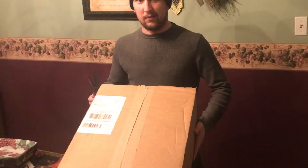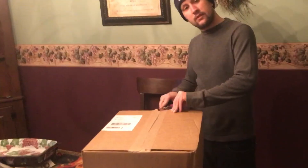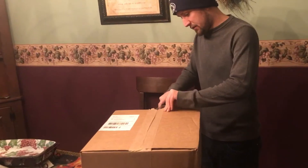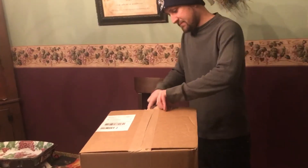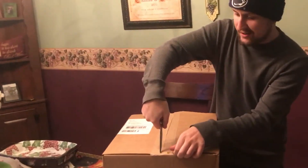Alright, got in the mail my first ever — well, my second belt but my first WWE championship replica title. I ordered it like three days ago, it was on sale 30% off, and it's already here. So let's open it up — I'm excited and nervous.